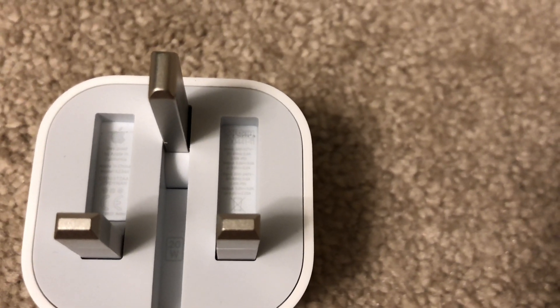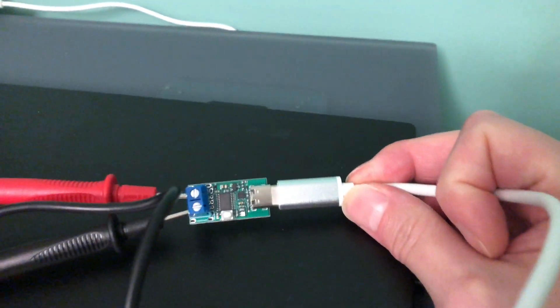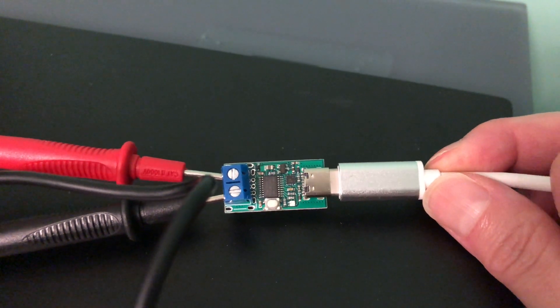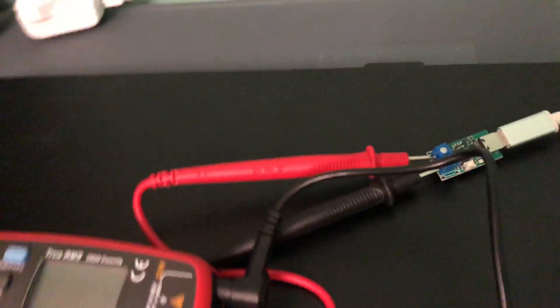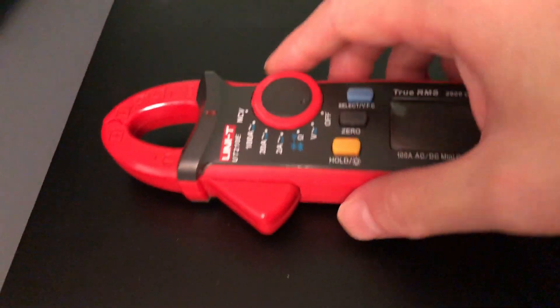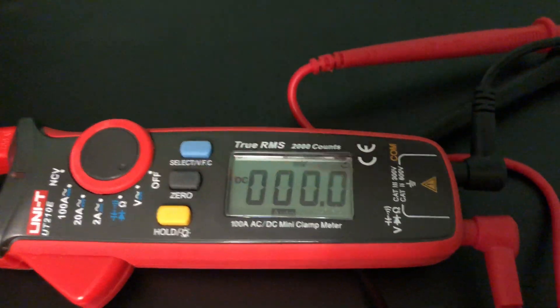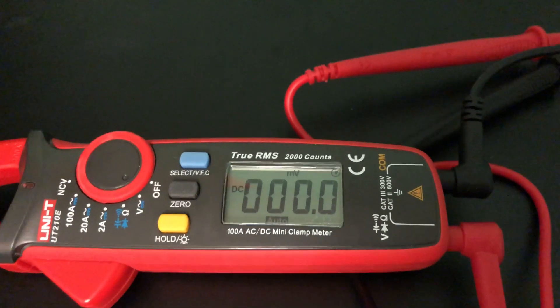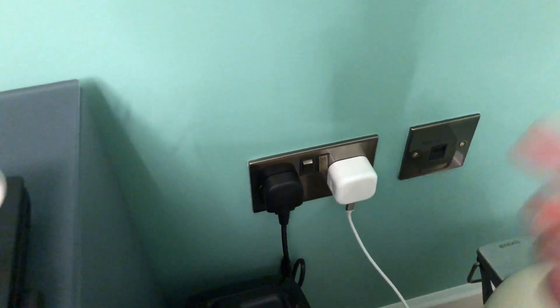Let's test this out on the test bed. I've got this hooked up to a USB-C to USB-C cable, and at the end of it I've got a USB-C PD receiver board, which I'll demonstrate shortly. That is then connected to a digital multimeter, which I'll set to DC mode because it defaults to AC every time it's turned on.